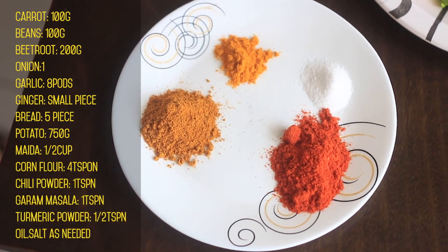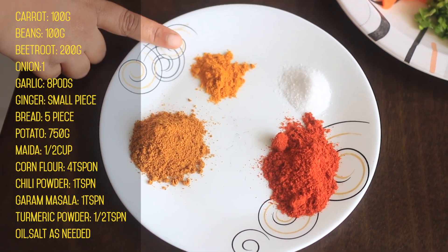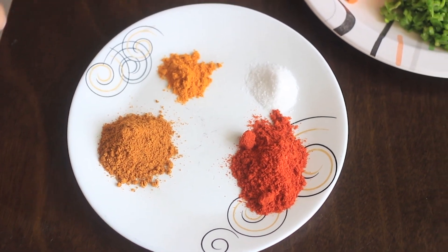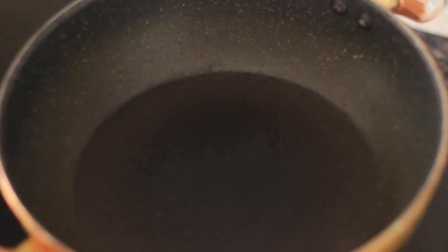1 spoon pepper, 1 spoon sweet masala. Now add a spoon to the pan and add 2 spoons to the pan.